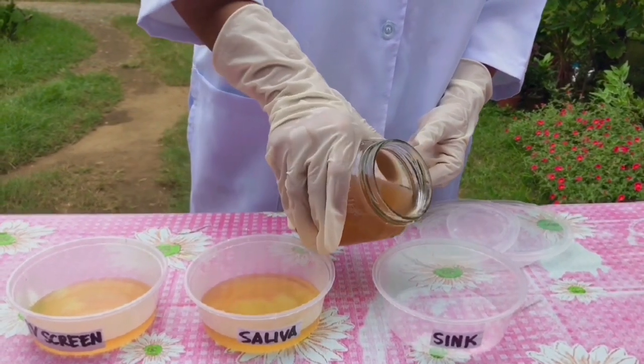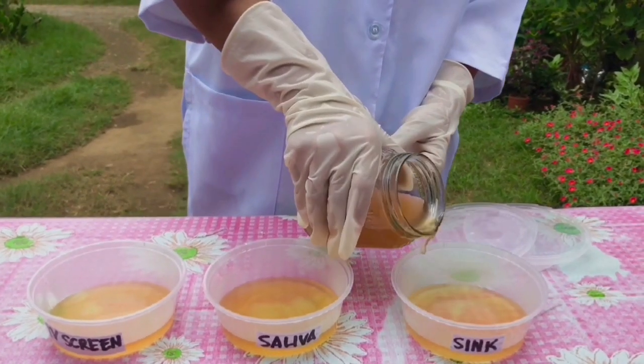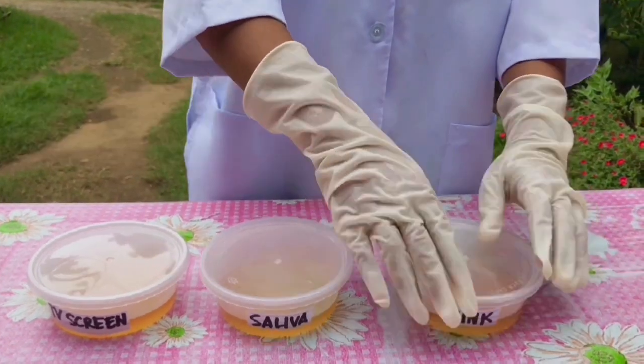I labeled mine: water/TV screen, saliva, and sink. Be sure to cover your Tupperwares or containers so that they cannot be contaminated by any bacteria.